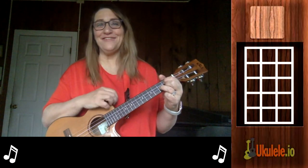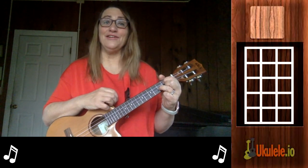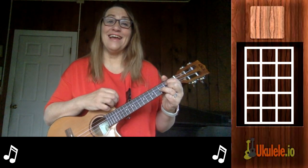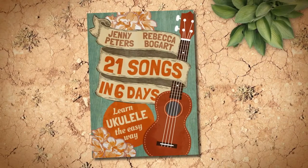I hope you enjoyed that video, and if you did be sure to like us on this YouTube channel. You can also like us on Facebook, visit our blog at ukulele.io, and go to Amazon to purchase one of our books under 21 Songs in Six Days. Thanks so much and hope to see you back for more.